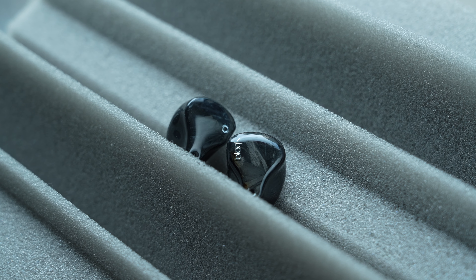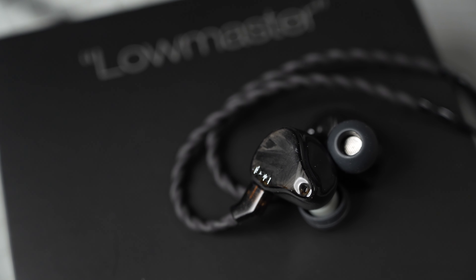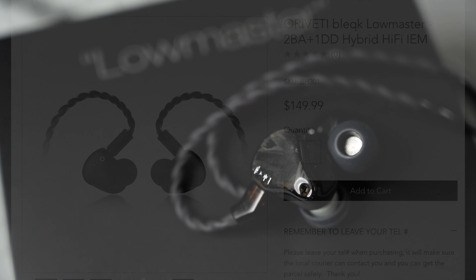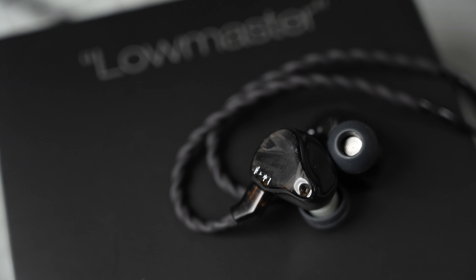Welcome back to the channel, and hi if you are new. Today we'll be looking at the Orivedi Lowmaster, the latest model in Orivedi's Black lineup. It retails for $149 US dollars. According to Orivedi, BLACK stands for Basic Line Exquisite Quality Kept. I want to thank Orivedi for sending in the Lowmaster for review.